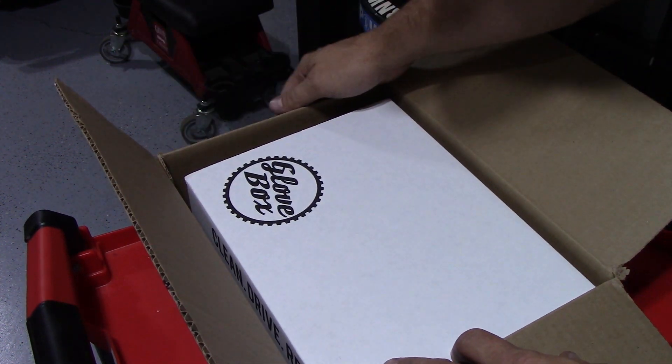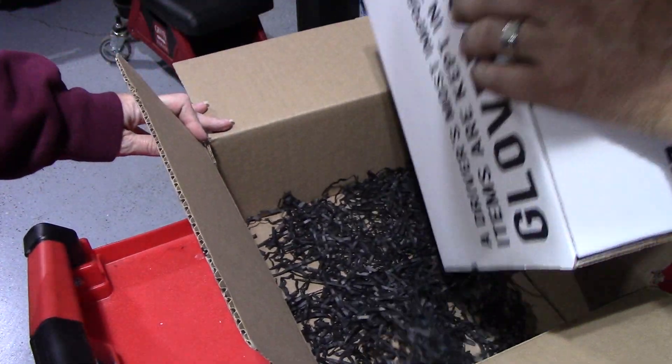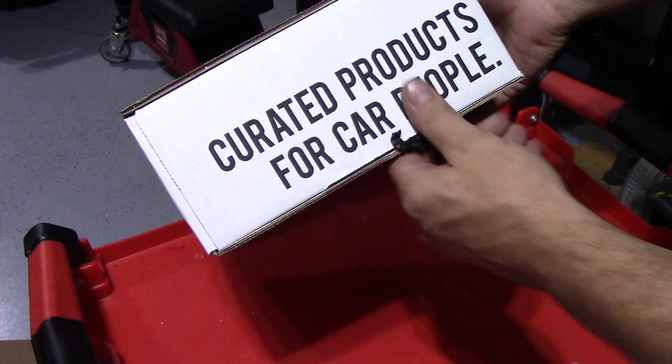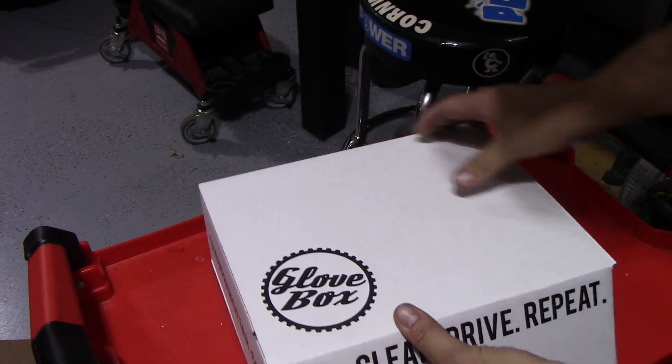I'm excited to see what's in here. There's a box inside a box! Got a little bit of confetti in the bottom. So here is the inner box — Glovebox: Clean, Drive, Repeat. That's kind of cool. Curated products for car people. Gloveboxdetail.com. It's kind of heavy. Let's see what's in here.